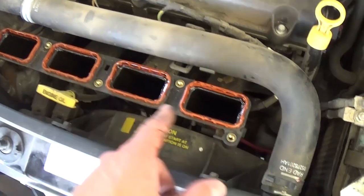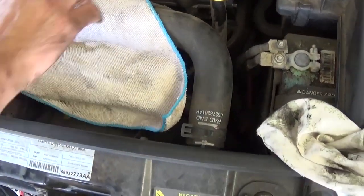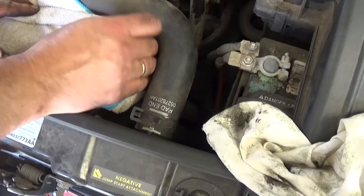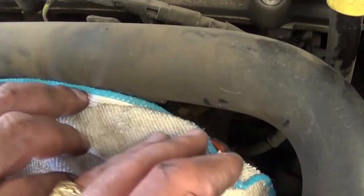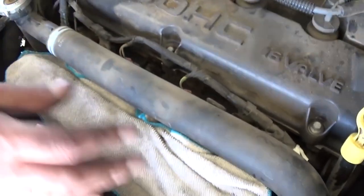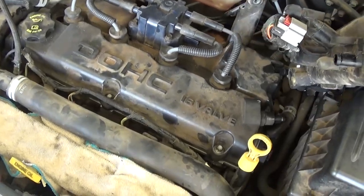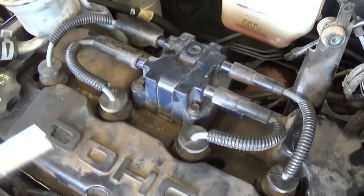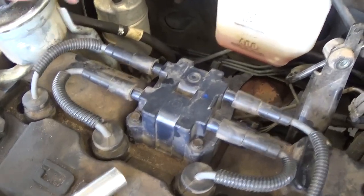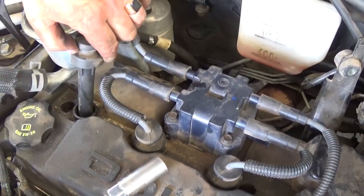After you remove the intake, you need to cover those intake holes, because if you drop something it goes all the way in and you have to remove the whole intake assembly to take it out — otherwise you start the car and you damage the engine. So make sure you cover the holes.